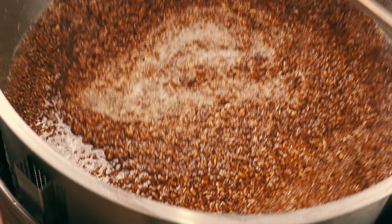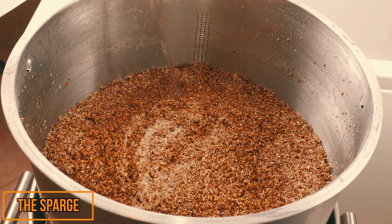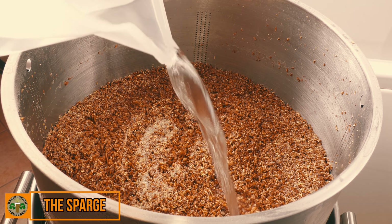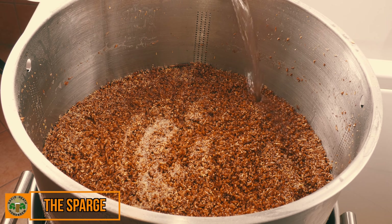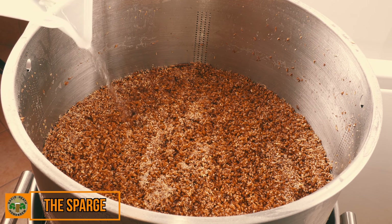After the mash was finished, including mash out, I lifted the grain basket and then started my sparge. I prefer to do this manually by hand, and the purpose here is to wash out the remaining sugars and top up the liquid volume ready for the boil.